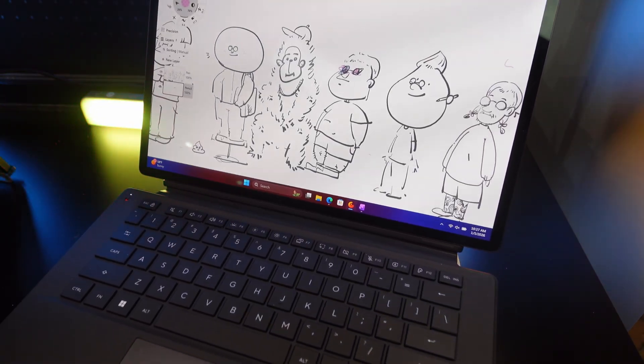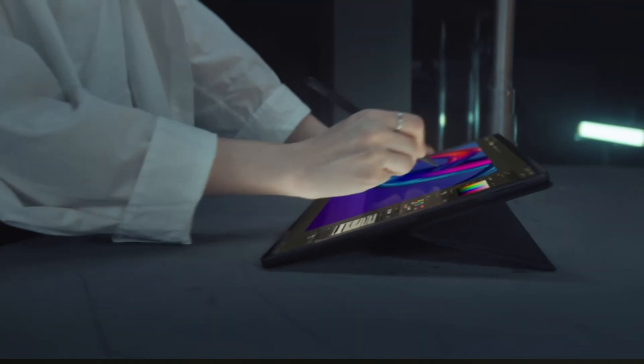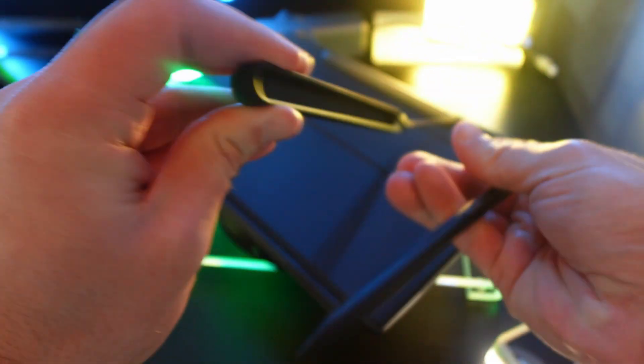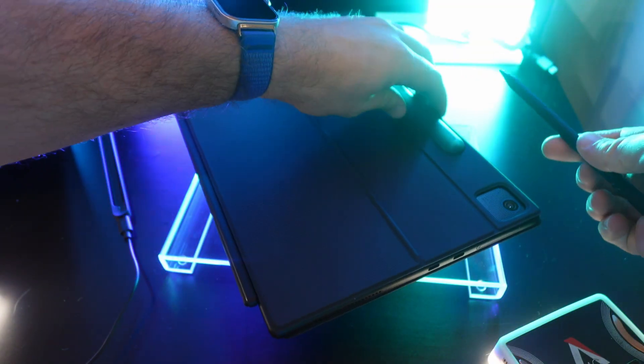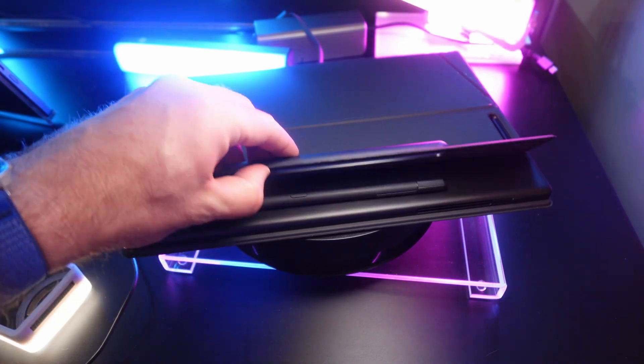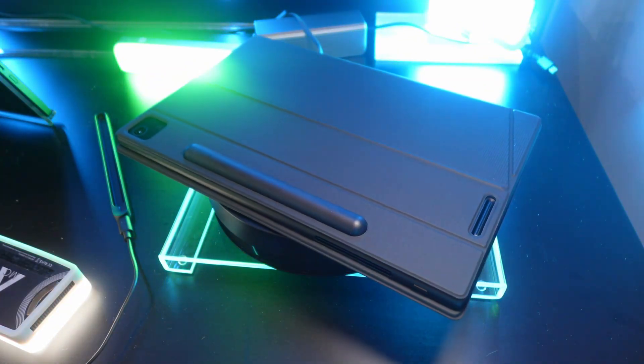The ProArt PZ14 is going to be perfect for that. It has MPP 2.6 stylus support with 4000 levels of pressure, and the Asus Pen 3.0 magnetically attaches to the rear of the tablet and automatically charges. The case even includes a little cubby to ensure the pen doesn't come free and get lost during transport — a really smart and cool design.